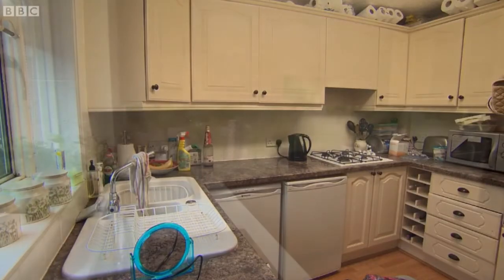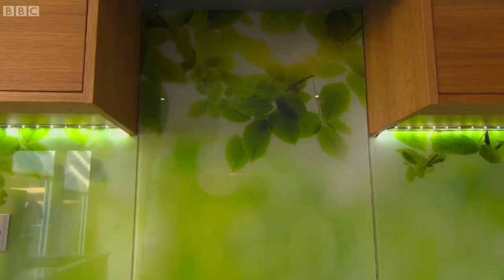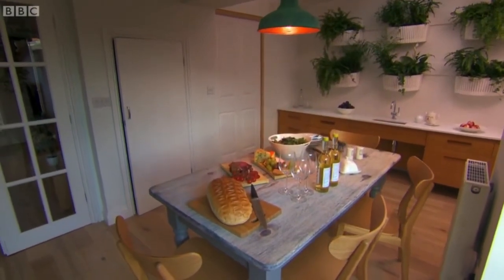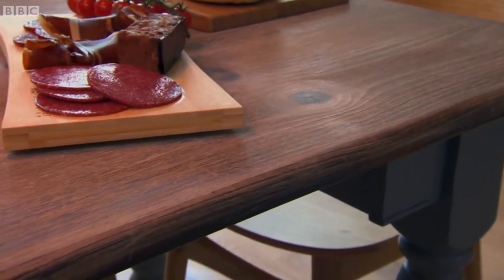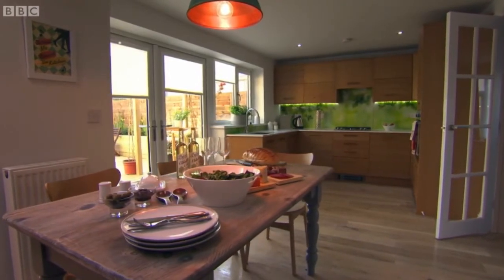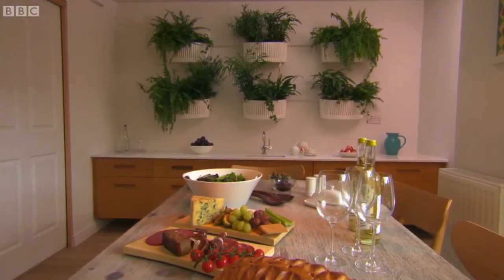The kitchen no longer doubles as June's bedroom — it's now a bright and airy space with Oliver's biophilia theme running throughout. It's twice the size and comes complete with a dining table that the whole family can sit around. This table was scorched to within an inch of its life, but I take my hat off to Oliver — it kind of works. The kitchen will now be the heart of family life for them all to enjoy.